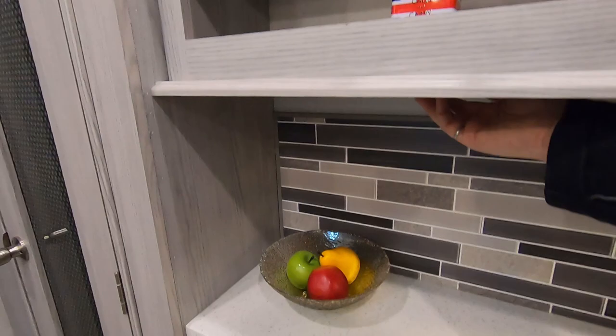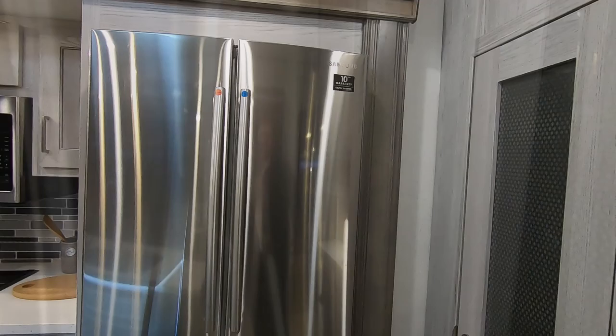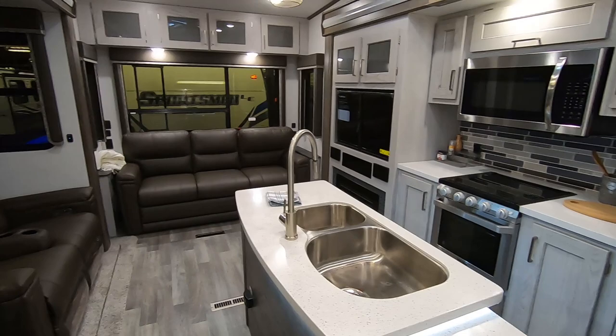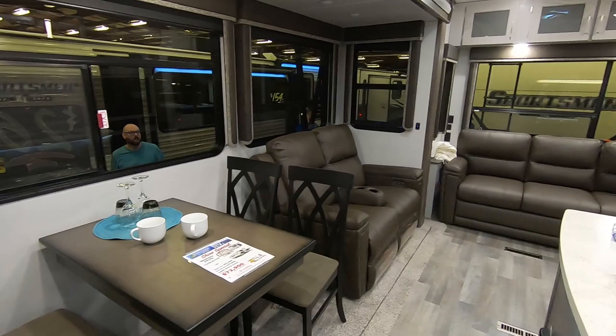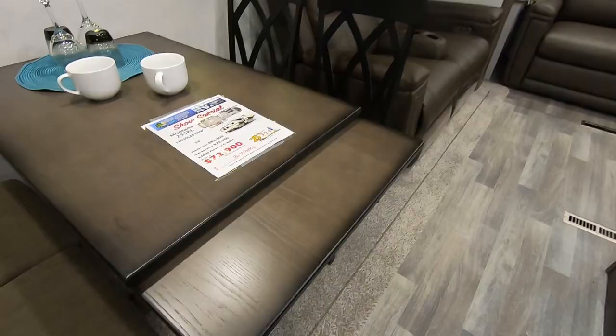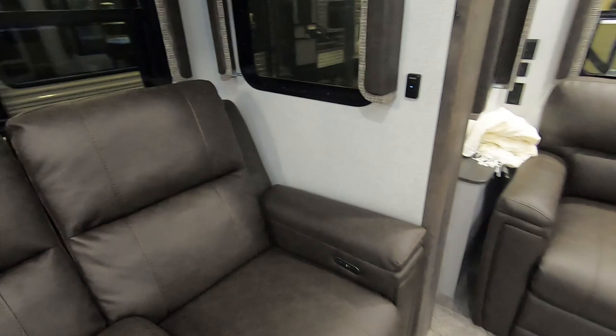Under counter lights, over the pantry. Got the Samsung residential style fridge — upper fridge and freezer unit down below. You've got four freestanding chairs and there's also a leaf that you can pull out, giving you a little more capacity if you've got extra company. It's your typical Thomas Payne recliners. The couch does fold out into a full tri-fold bed.